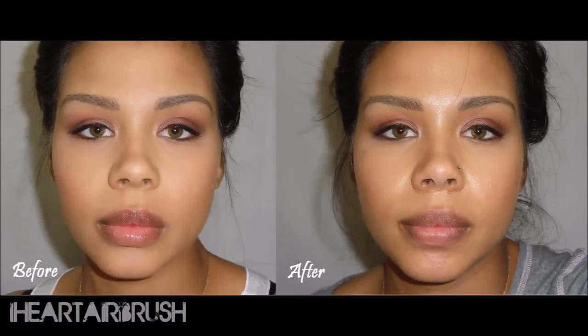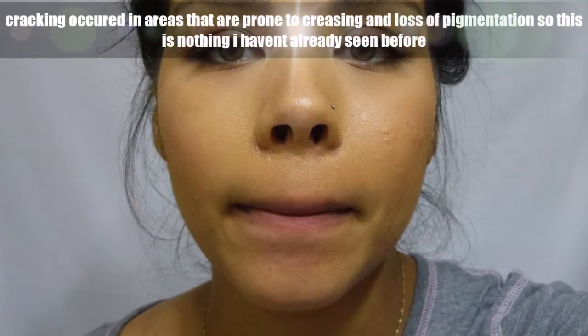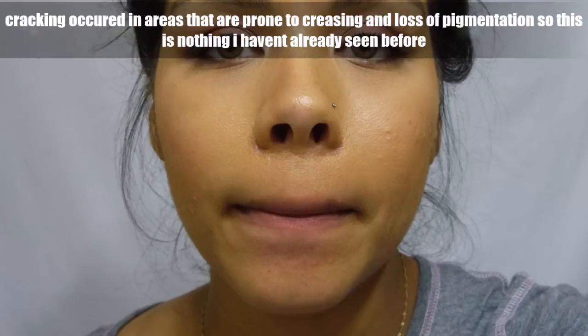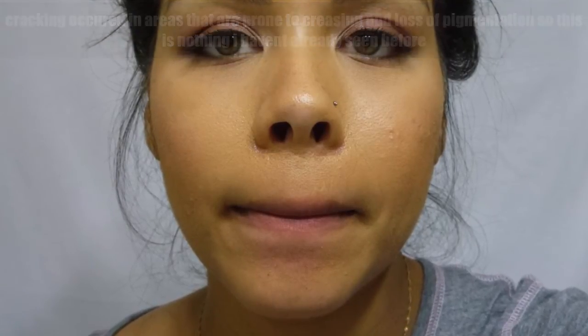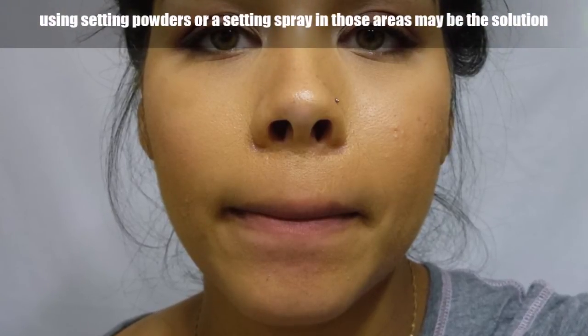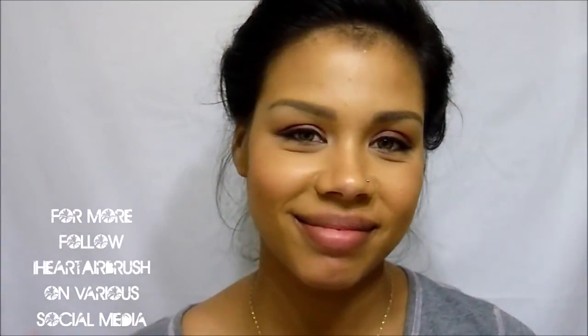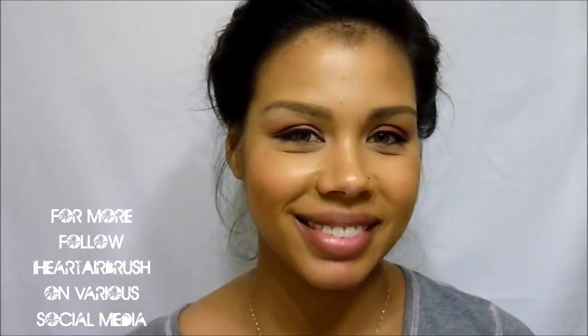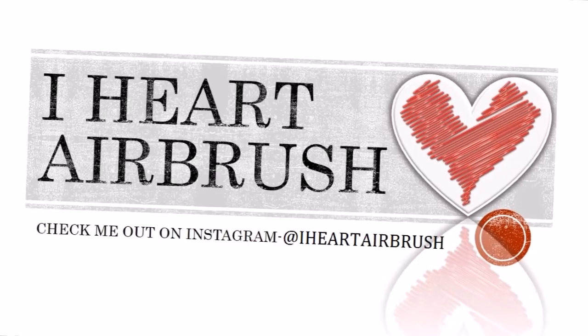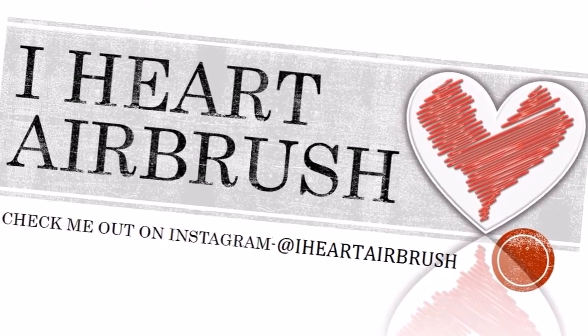Here is a before and after so you can see how much came through. The negatives: I noticed a little bit of cracking around my nose area and a slight loss of coverage under my lip — but that can easily be fixed with regular concealer. Overall, I think the coverage was great. Thanks for watching — please like, comment, and subscribe!